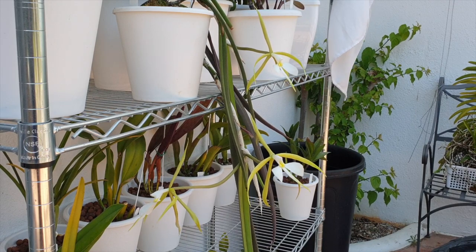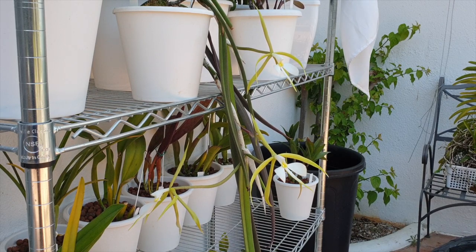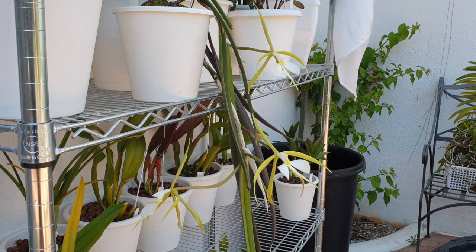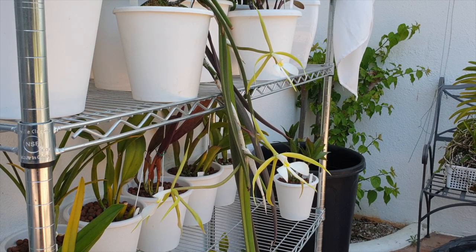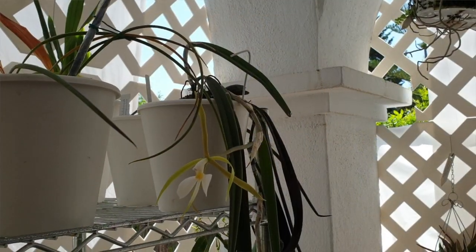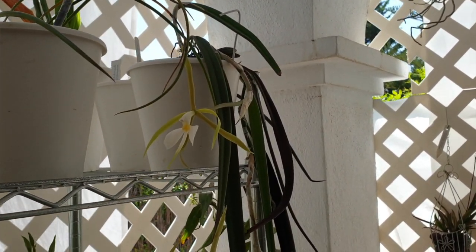She is not an unruly orchid. If I were to grow her mounted, she would just hang somewhere and grow. Growing her in pot culture is a completely different ballgame, and that is why I prefer her now to just stay outside where she lives, with her permanent home on the top shelf of my blooming alley facing south. Whether she's in bloom or not, that is her space.